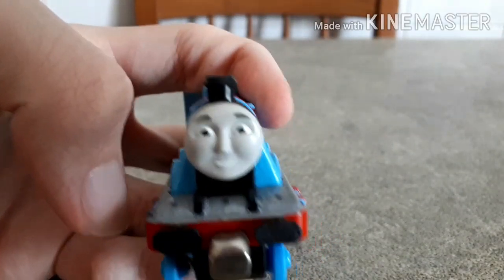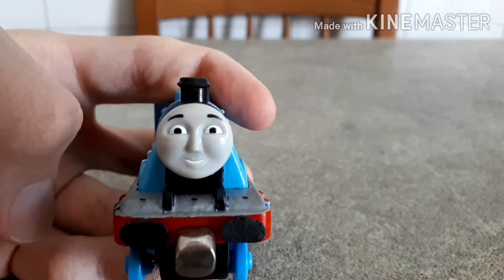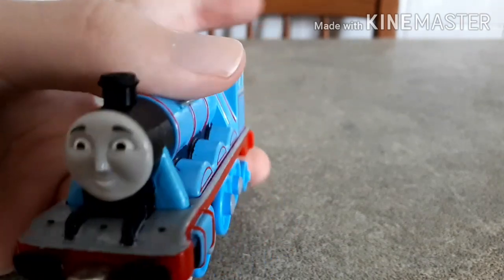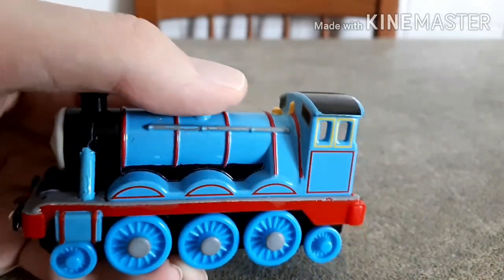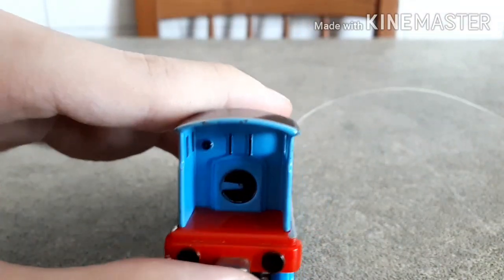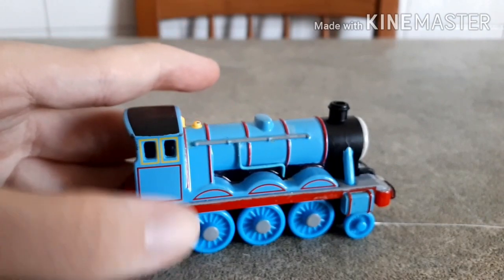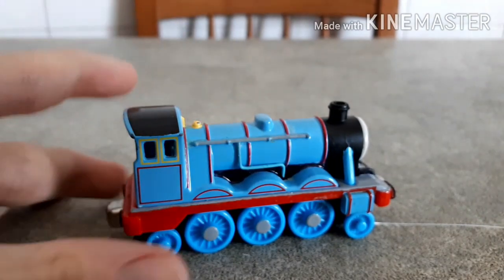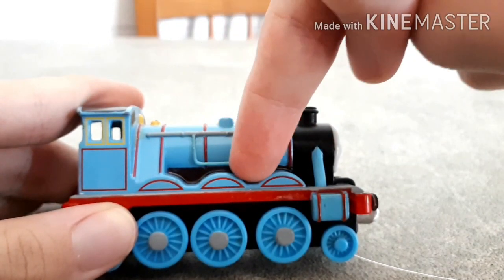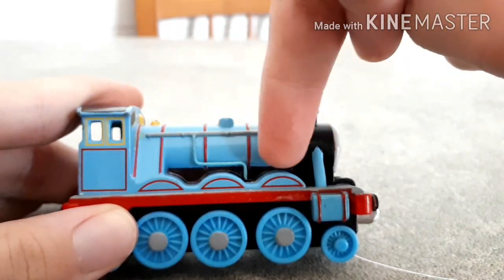He has a CGI face now, taken from Take-and-Play Gordon — which is also the same Take-and-Play Gordon that got turned into a scrap engine in my custom scrap engines video. I painted the handrails here and the detail here inside the boiler like this. Another thing I did was paint this part here of the underside of the boiler — between the wheel arches and this lower part here of the boiler — I painted it black.